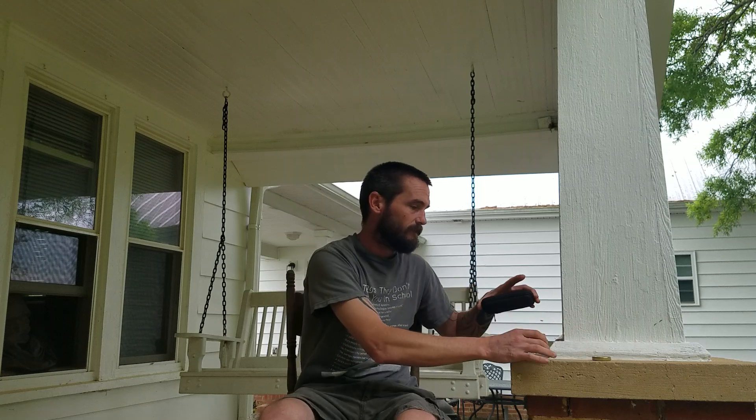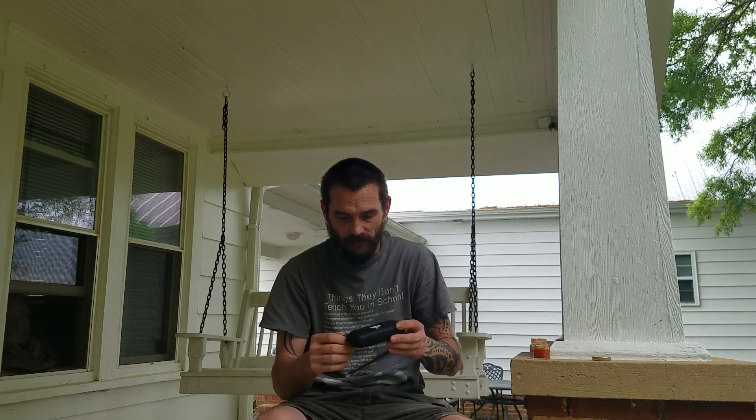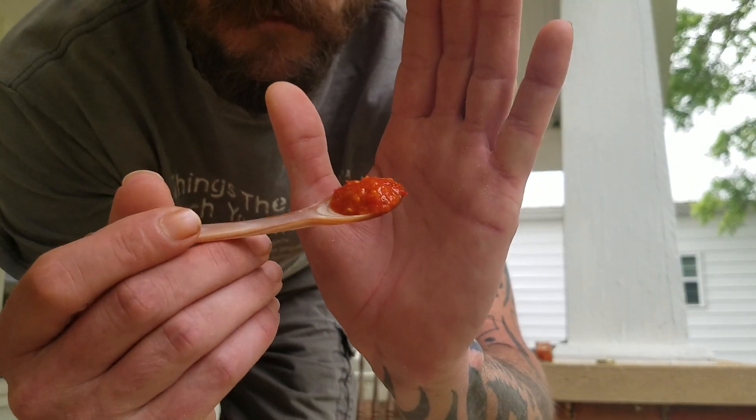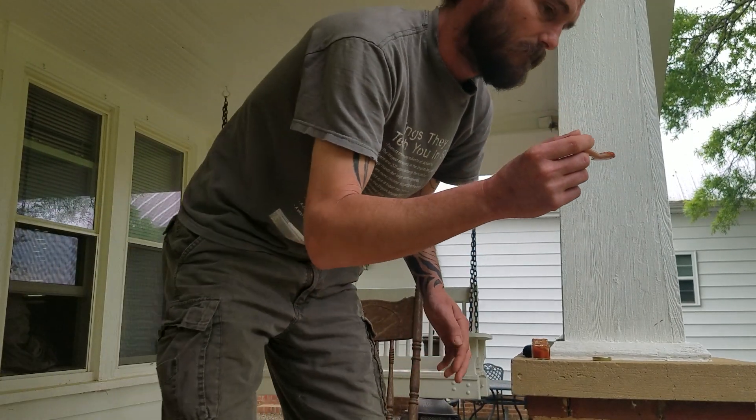I can already smell the reaper in this thing and I haven't even got it close to my nose — yeah, it smells hot. I'm gonna give it a Chase the Heat spoon, the mother of pearl. I'm not even gonna try to pour it on a tip; I'm just gonna go in and get a spoonful. It is so full of seeds and clumps of crud and goo. I don't remember if it was good the last time but I know it was hot. It smells insane — it's a good name for it, Fonzie's Insane Hot Sauce.